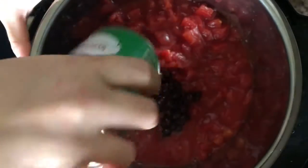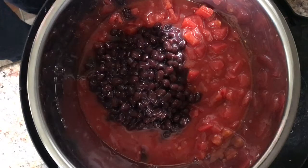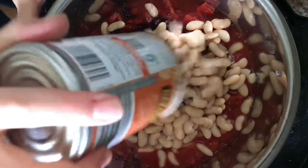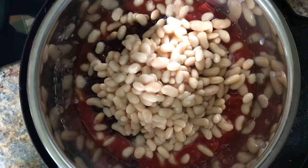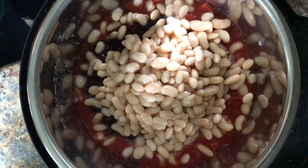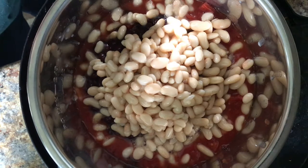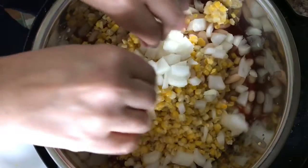Into the Instant Pot — throw everything in. You've got your tomatoes, you've got your beans. I did rinse these. I usually use a can of kidney beans but I don't have any today. I usually put salsa in here too, which is a great way to make it a little more Mexican, but unfortunately the kids find the salsa faster than I can buy it. Some corn, some onions.